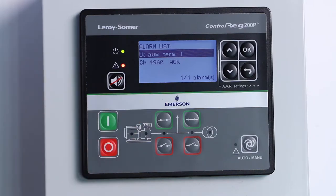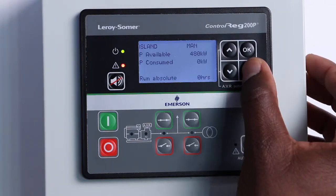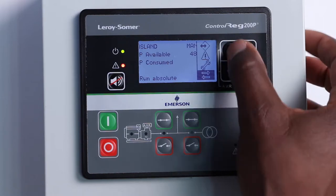You can see that there is a red LED flashing indicating an alarm. Don't worry about it, as it is just concerning the low level of ControlRig DC supply. For this, we are going to the AVR menu where we are going to set the desired nominal voltage.